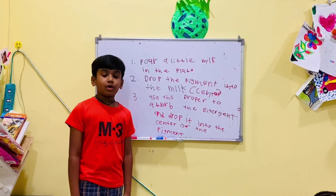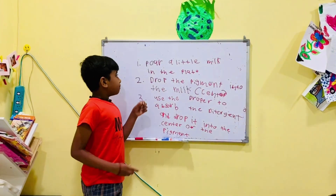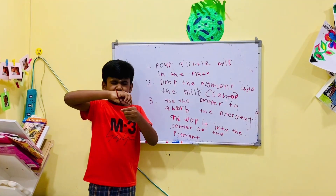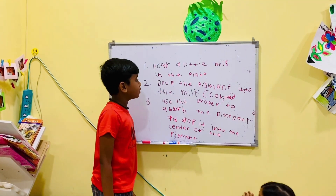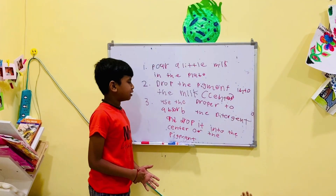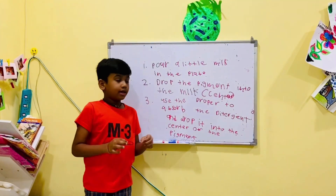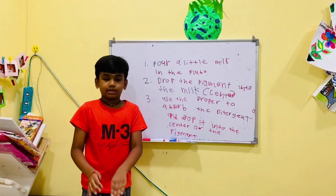Ok friends, now I am going to explain the experiment steps. First, pour a little milk in the plate — take a little milk and pour it in the middle of the plate. Then drop the pigment into the milk, different colours of pigment, into the milk centre.